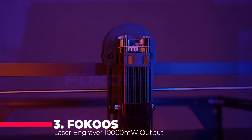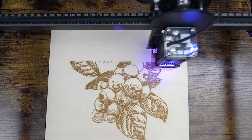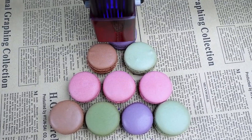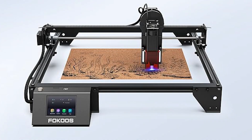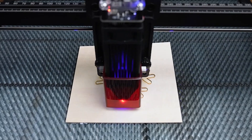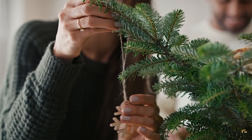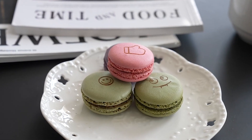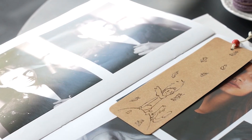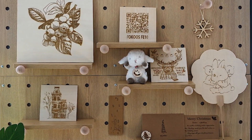The Focus Laser Engraver FE10, with a 10,000 megawatts output, is a powerhouse featuring the latest laser coupling technology that compresses the laser beam into a precise 0.06 mm spot. It can cut 8 mm base wood and 3 mm acrylic in a single pass while maintaining high detail and accuracy. The machine supports an engraving speed of up to 10,000 mm per minute and has a large working area of 16 by 16 inches (400 by 400 millimeters). Constructed with an all-metal body, it supports multiple systems including LaserGar BL and Lightburn, compatible with Windows, macOS, and Linux. The machine includes over 500 elements and 30 plus fonts with default parameters for common materials. Safety features include a red light shield, goggles for eye protection, and a movement protection function that stops the machine if it detects abnormal movement.